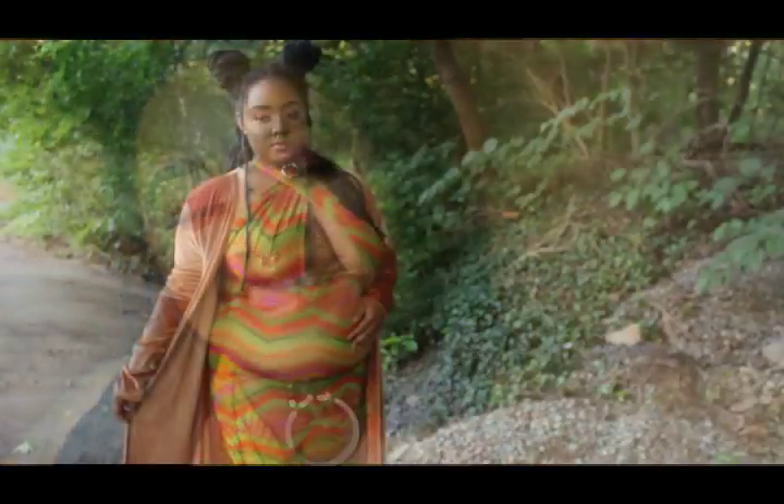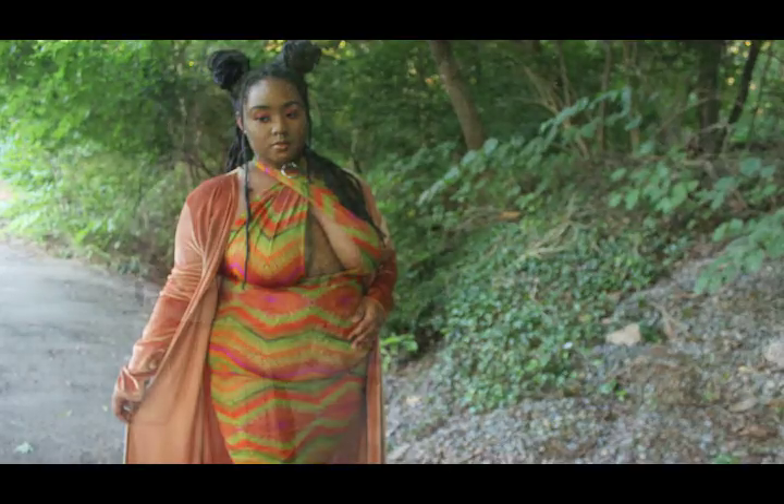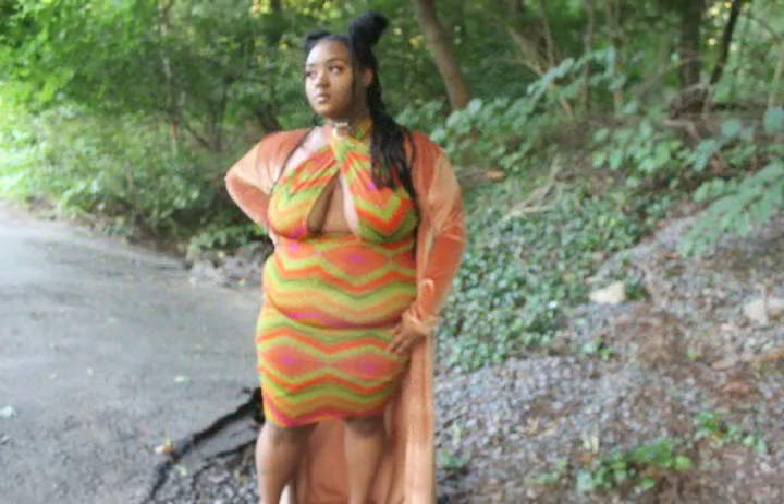I did my 90s inspired hairstyle with two buns, and I actually had braids and fox locks in at the same time — I just love how that looked. I know it's weird, but I loved it. Thank you guys so much for watching, I appreciate you so much. I missed you, and I'll see you in my next video. Bye!